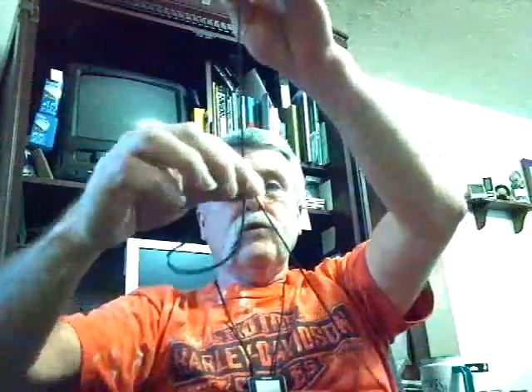Now on the paternoster rig — or drop shot as I'll call it here — you have your hook tied on up the line. This is not a palomar knot; I just tied this for an example since the cord was too heavy. The hook is tied with the point facing towards the surface of the water rather than toward the bottom. As I raise the other part up, you'll see I have an egg sinker there, held with a split shot.